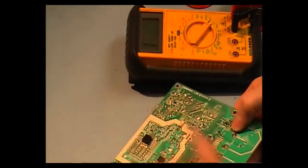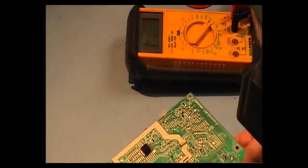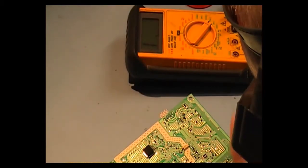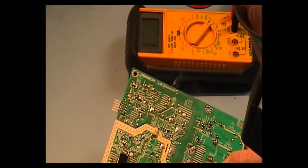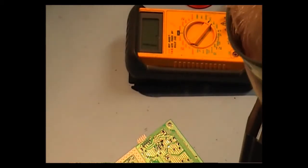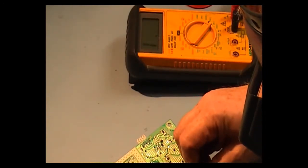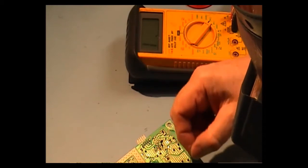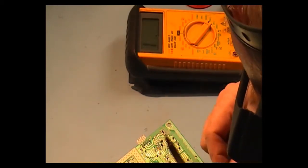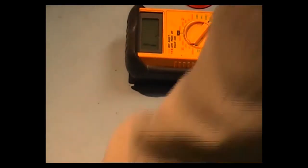It goes in easier than it comes out. Then we put a bit of solder on it and push it up so it is fully home. I will just clean off the board with some cleaner.